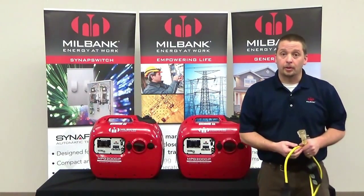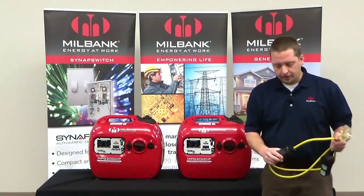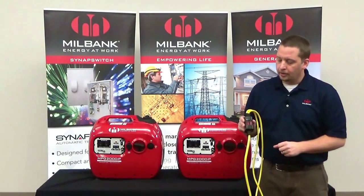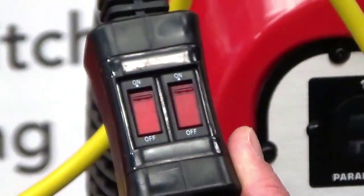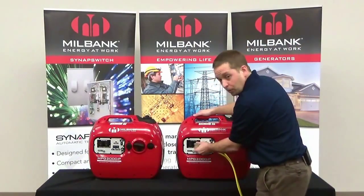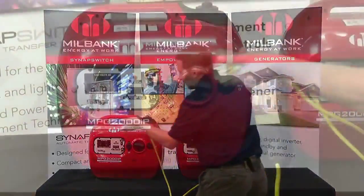Now let's look at how to parallel two 1,800 watt units to produce a total of 3,600 watts of power. First, you'll need two inverter generators and the Millbank paralleling cord. The first thing you want to do is make sure that the switches are in the off position.